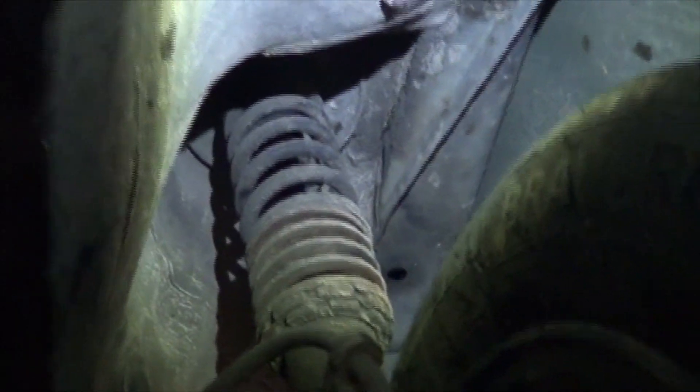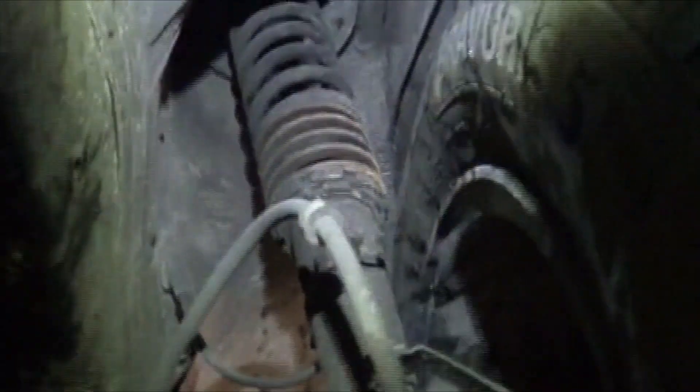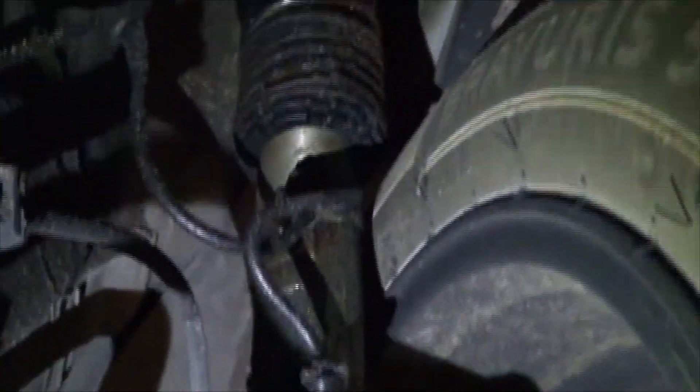On this here Jetta — buy some cheap coilovers and springs, they said. It'll be fun. Our customer's complaint today is there's a noise on the front end. That's a little bit ridiculous. And then this side, of course, the shock is leaking like crazy.